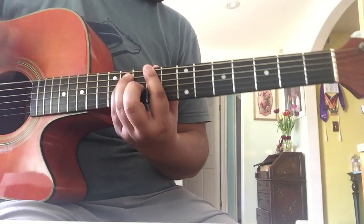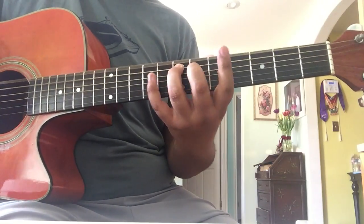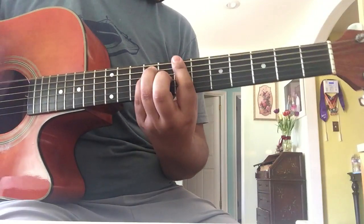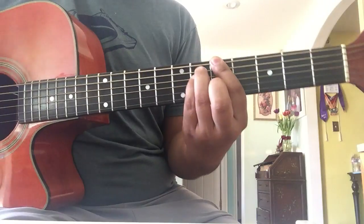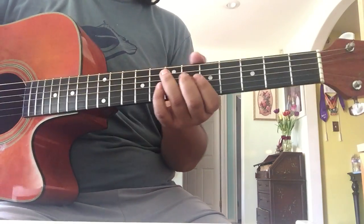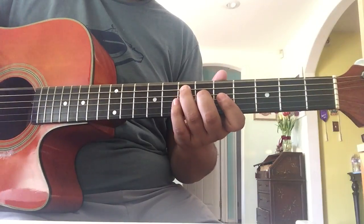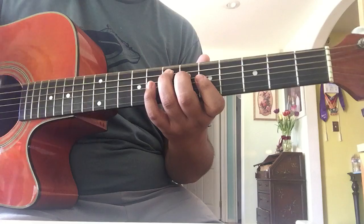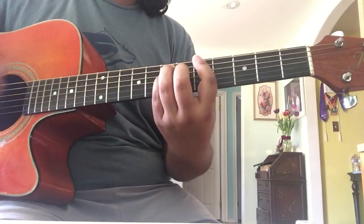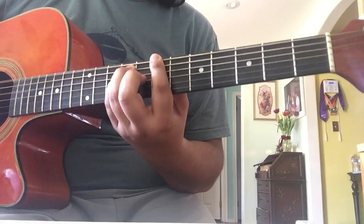...this will stay the same. The only thing that moves are these two fingers. And then you just go into — this is the next part — this is still the E. So you do the E, and then B, then A.